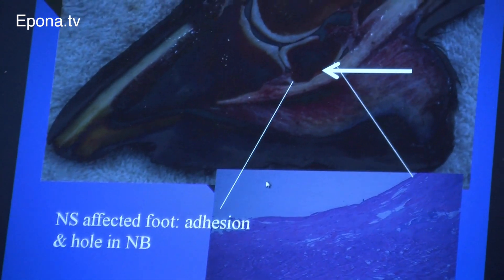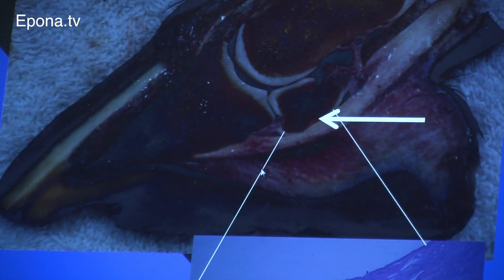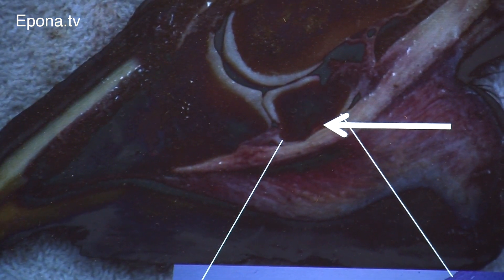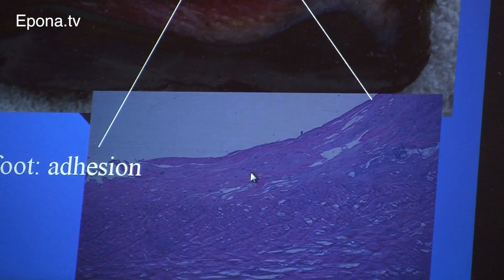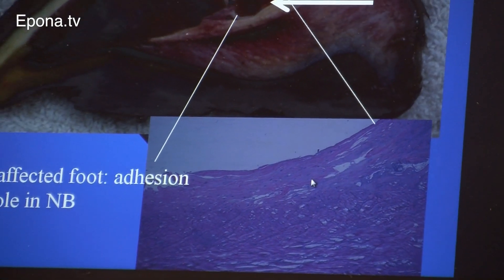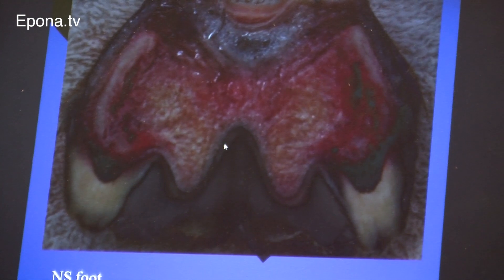So then what happens? You start to see this tissue here. This is another navicular horse. These hemorrhages here — the vessels are hemorrhaging, damaged. What you see here is fiber, the DDFT. The connective tissue is pathologic. The digital cushion is through here. There's no ligaments at all in this horse, just remnants of them.